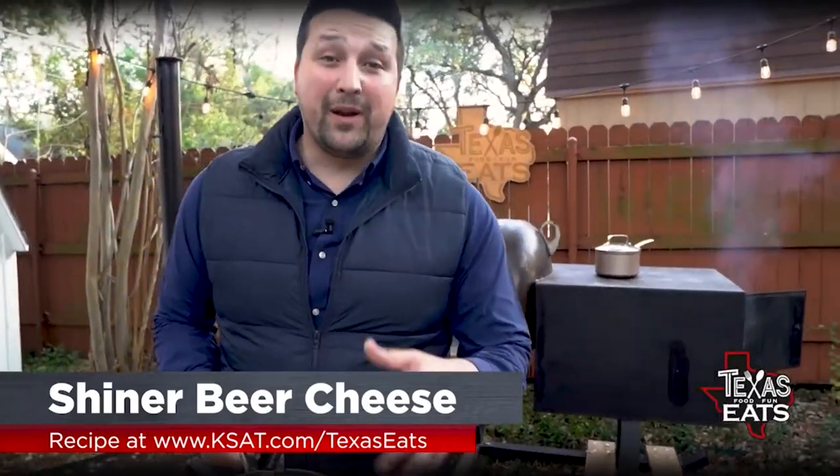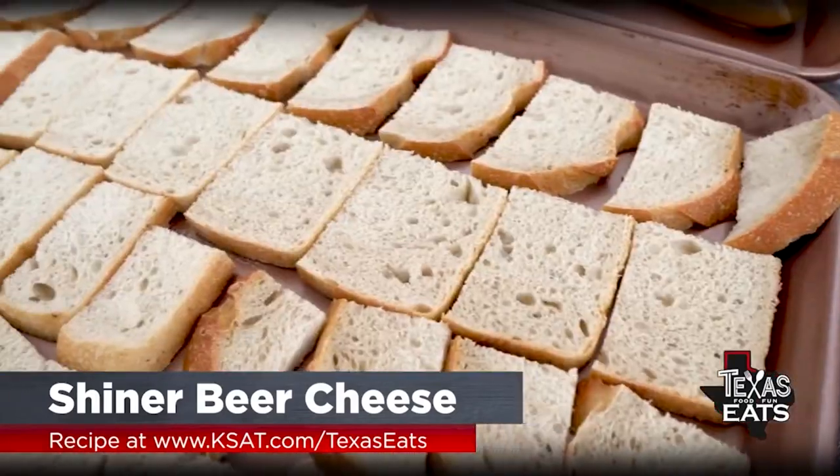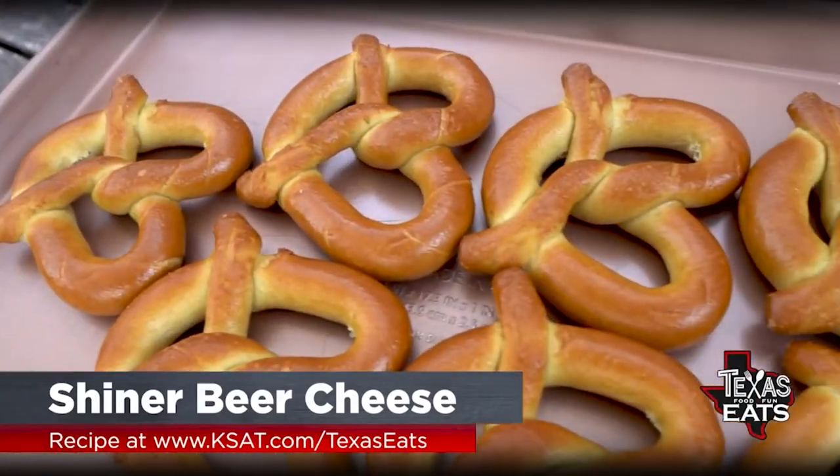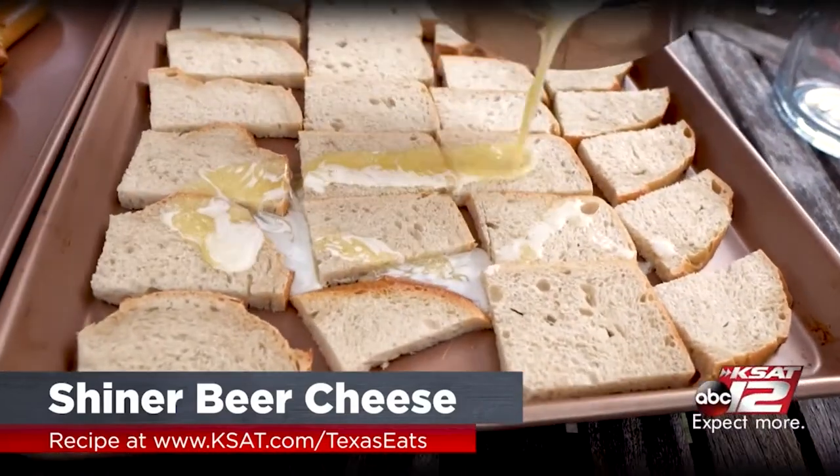First thing you want to do is get your bread ready. Whatever you want to use, I highly recommend sourdough bread. You can get it in loaves, cut into slices, plus you can get some frozen pretzels from your local grocery store and just pour some of this delicious melted goodness — all this butter.